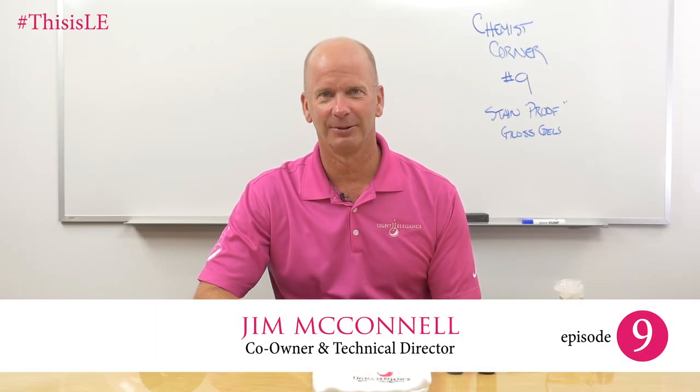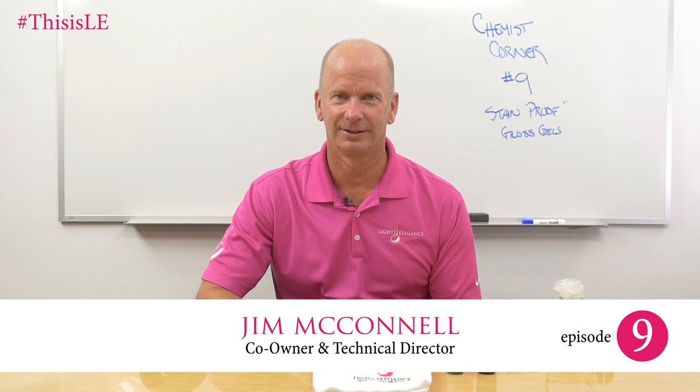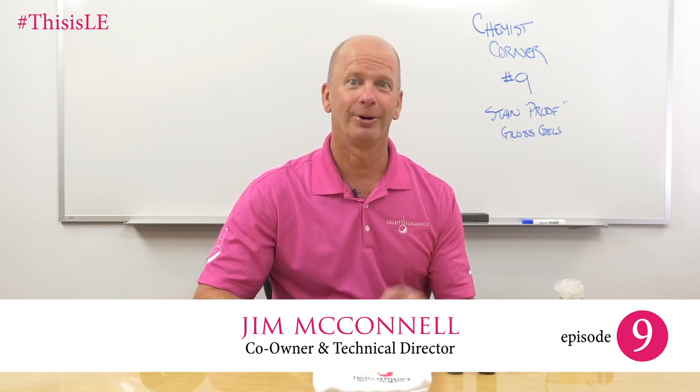Hi, this is Jim McCollin with McCollin Labs, manufacturers of Light Elegance nail products, and today we're doing Chemist Corner number nine.